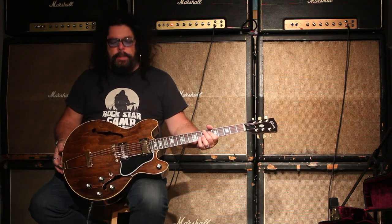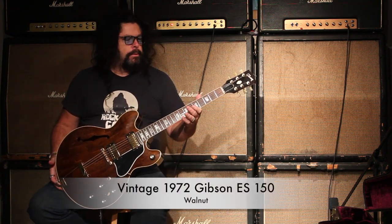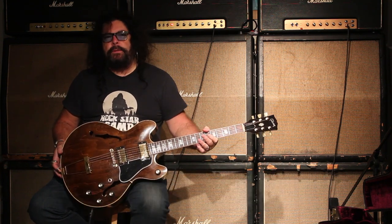Hey, how you doing? It's Ed McDonald from Tender Music, and today I have a 1972 Gibson Walnut ES-150.